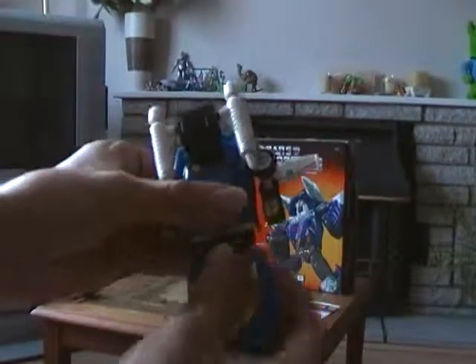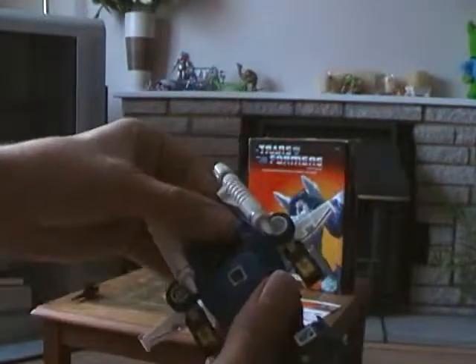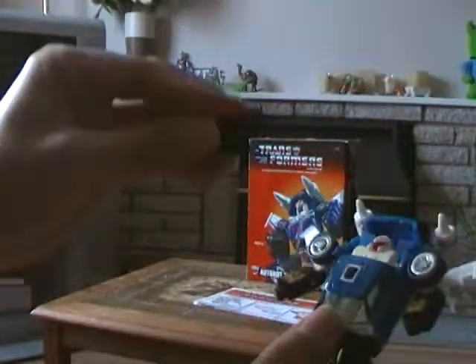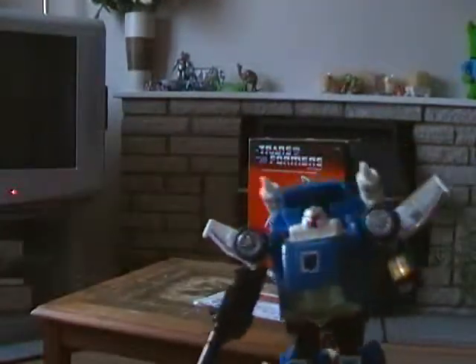For his robot mode, you bring up his feet like this, then turn around his legs and bring up his feet again. Bring up his torso, bring up his face. Fold out his wings and bring up his hands like this, and then his other arm. You can also place his gun in either of his hands like this. And here he is — Tracks!